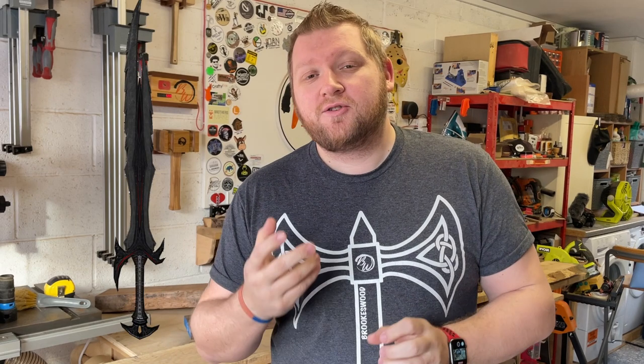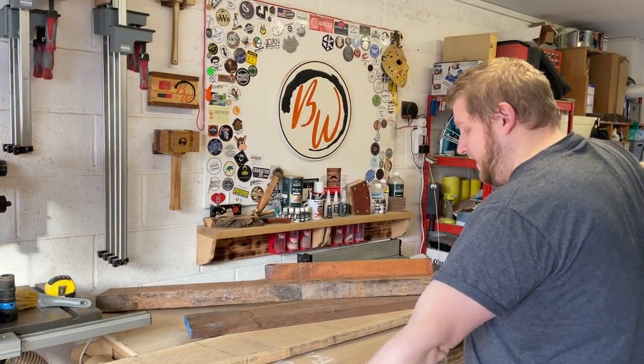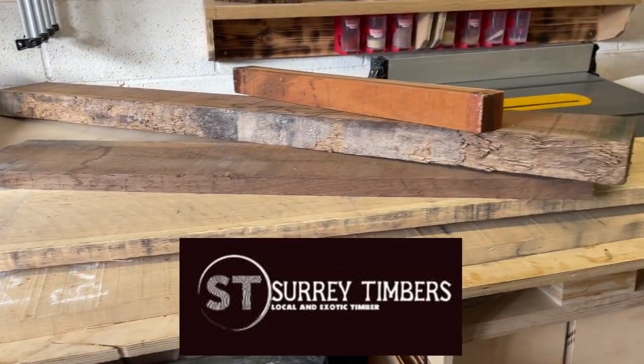Welcome back to the shop. In this series we're going to be building a Draugr greatsword from the Skyrim Elder Scrolls games. This is going to be a giveaway at the Maker Central 2023 raffle, and I've promised them a six-foot sword. We've had this lovely wood delivered by the sponsor of this video, Surrey Timbers. This is going to be a series of videos breaking it down into little bits.